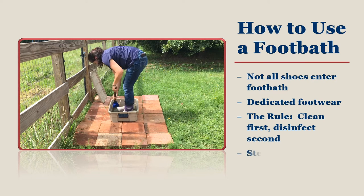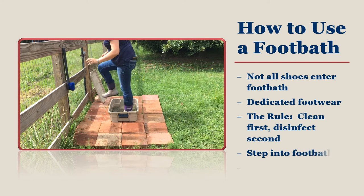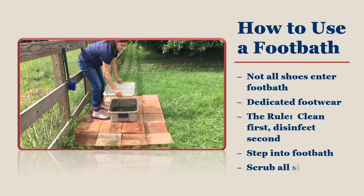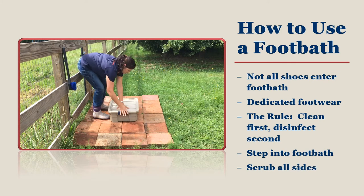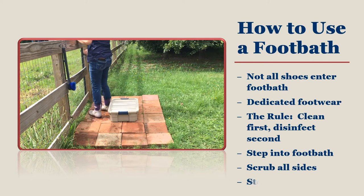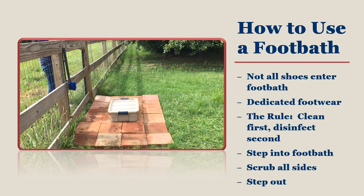Step into your foot bath and scrub the bottom of the soles on the plastic mat. Scrub the sides of your shoes or boots with the long handle brush, being sure to get both sides, the back, as well as the top of your footwear. Step out of the foot bath and leave the disinfectant on your shoes to do its work. Carry on with your routine and know that you are one step closer to shutting down any diseases entering your flock.